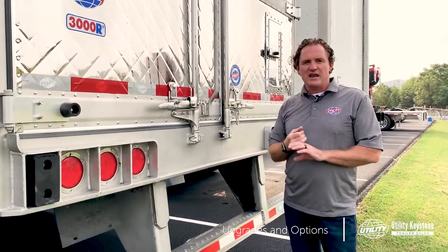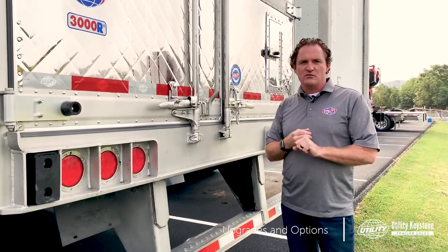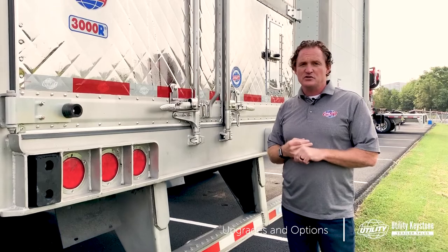All these features are going to enhance your cosmetic appeal, help reduce corrosion and rust, and increase your resale value. If you'd like more information, give us a call or click the link below. And if you found this video helpful, be sure to like, subscribe, and follow us for more information from Utility Keystone Trailer Sales. I'm Bill Ziemer, and we'll see you in our next video.